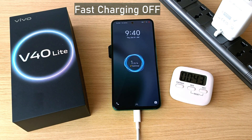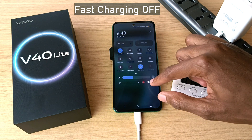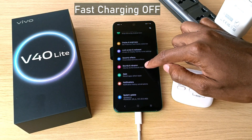Already at one percent even before I hit the one minute mark. In case you are wondering, this is how you turn off and on fast charging: just go into your settings, then select Battery.